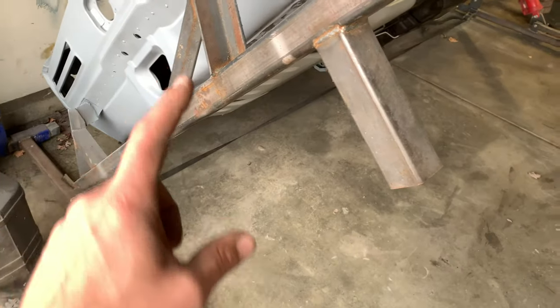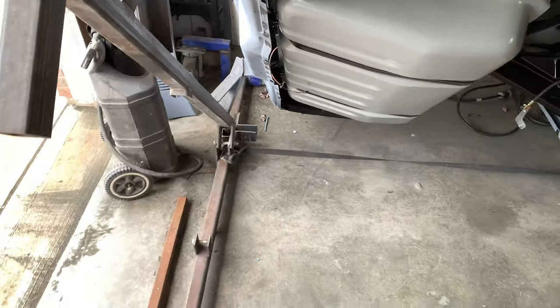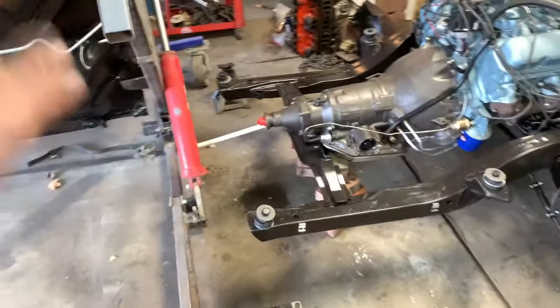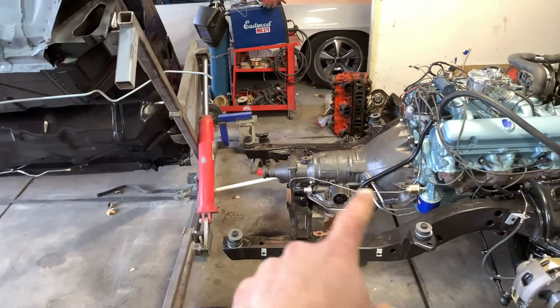As for operation, I've got all the dimensions written up and I'll post a picture. If you need a copy of that emailed to you, let me know and I'll send it. You see how this thing works — I'm going to lower it all the way down and then we're taking this thing off to mount the body back to the subframe.